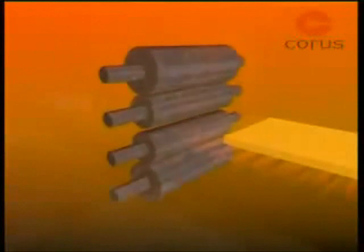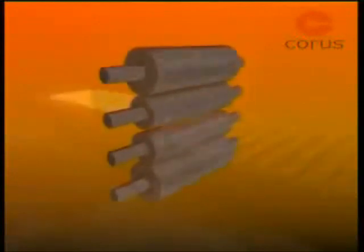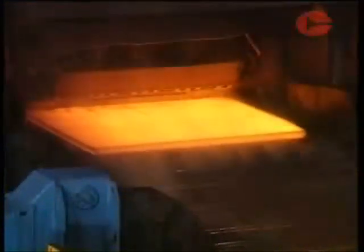For light sections and bars, three high stands are sometimes used, with the steel passing one way through the bottom gap and back through the top gap. Four high stands have two work rolls in contact with the steel, supported by larger back-up rolls to prevent distortion caused by the rolling force. These give greater accuracy for rolling flat products such as plate.